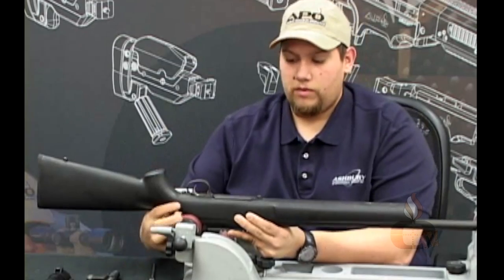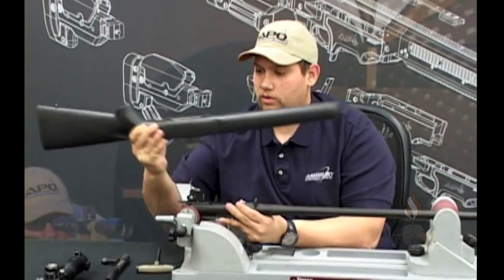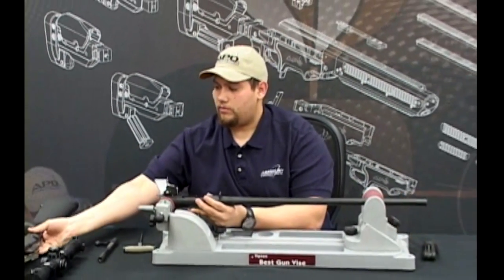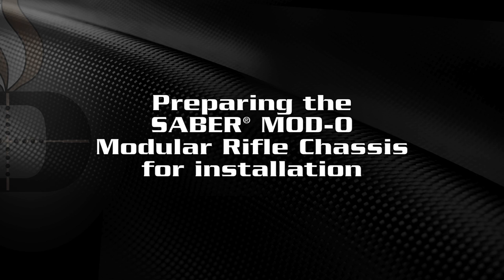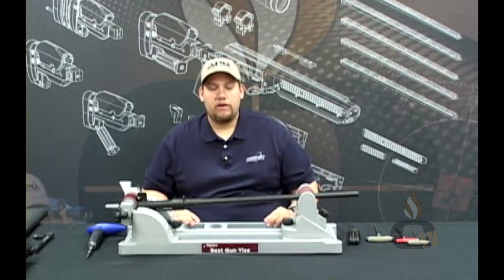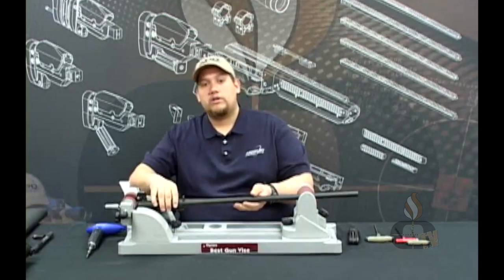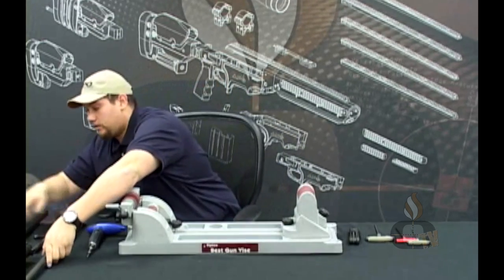Now carefully remove the stock from the barreled action, which will have the bottom metal on it. Now that you have your factory Remington 700 barreled action disassembled out of the factory stock, you can now start to disassemble the Sabre chassis.